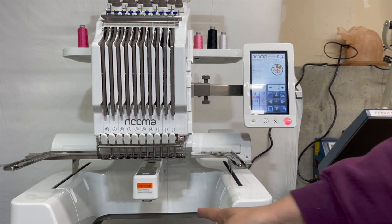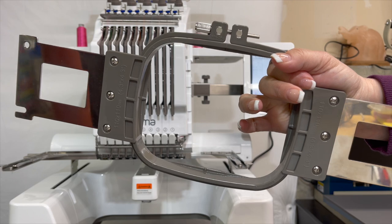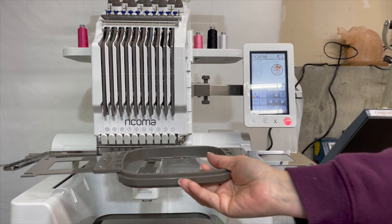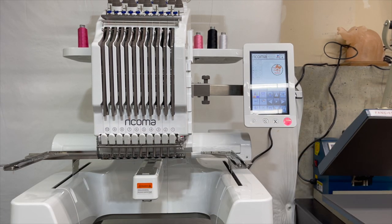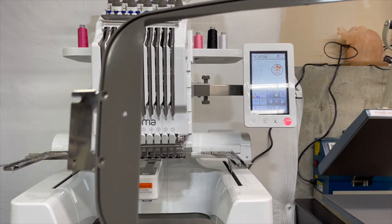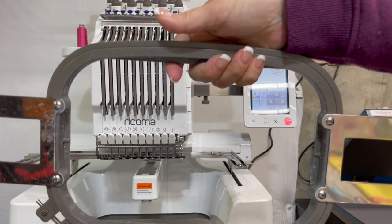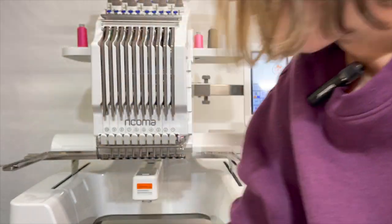The hoops that came with the machine are really nice. You get a very small hoop for doing onesies and sleeves, and then you get this mid-size hoop — it just fits on like this. You have to make the adjustment to make it fit, but once you do that it goes on very easily. Then you get a bigger hoop as well, which is very large as you can see, and this one is probably my favorite size that I work with the most.